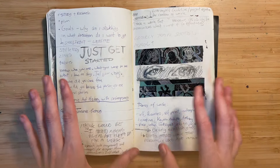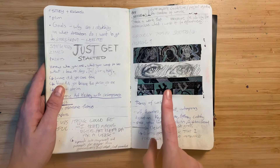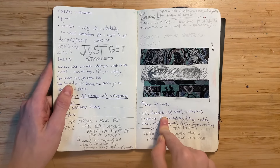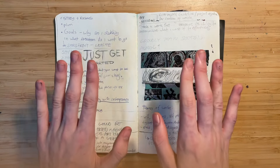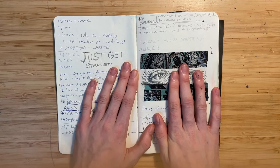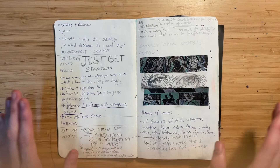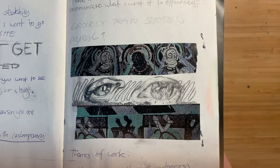I don't normally do finalized studies like that. This is actually one of the few pages I have with majority writing. I think I've kind of got over writing every page of my sketchbook because that really takes up so much space and makes it look ugly. But this was a little collage with some eyes.